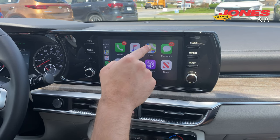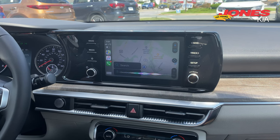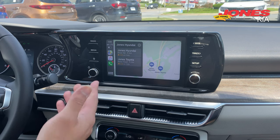Or we can go on the Maps. Siri, give directions to Jones Junction. One option I see is Jones Hyundai, O'Blair Road in Boston.